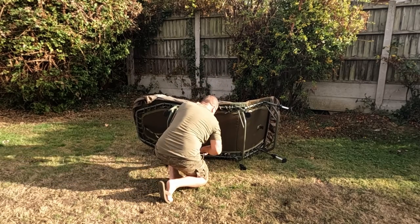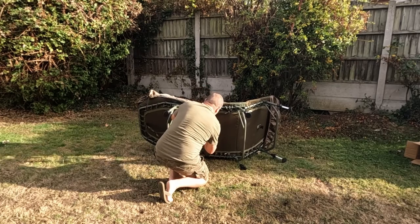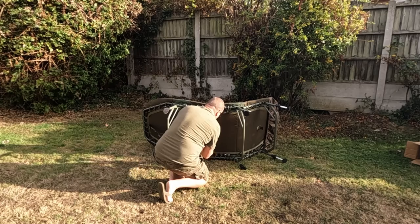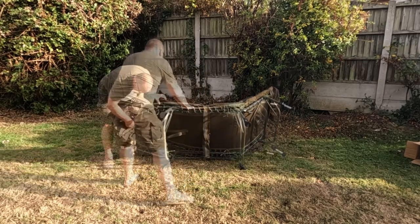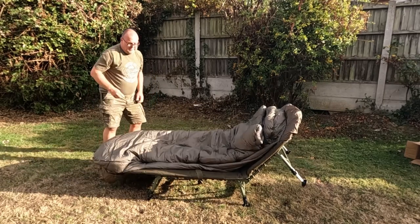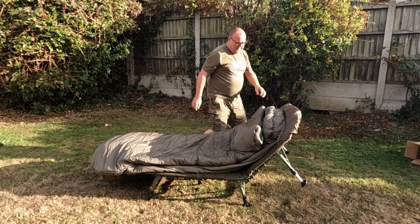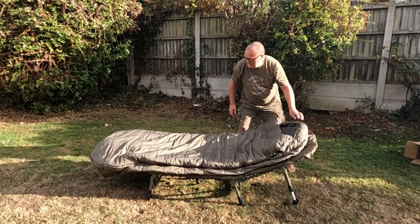Adjusted the buckle. I'm going to tighten up this cord rather than cutting the straps - there's no point cutting them.